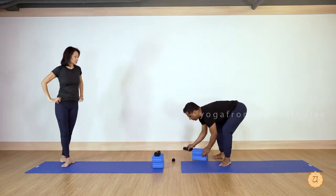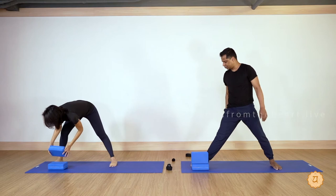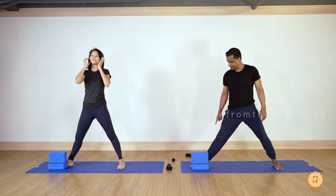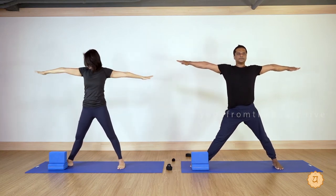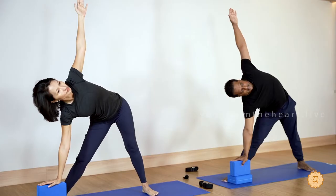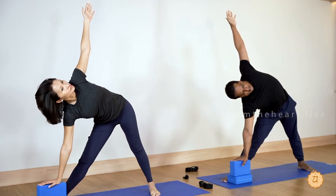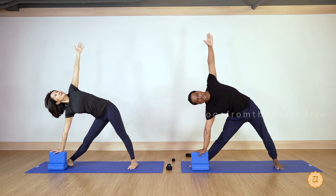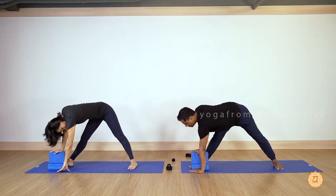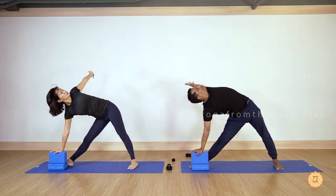Now please take two blocks. Place one block flat, one block upright — we are doing triangle pose. Turn your right foot to the right side, left foot pointing forward. Inhale, open the arms and chest. As you breathe out, right hand on the block, stretch your left hand up. Elongate your spine to the left side — we are trying to externally rotate the torso.